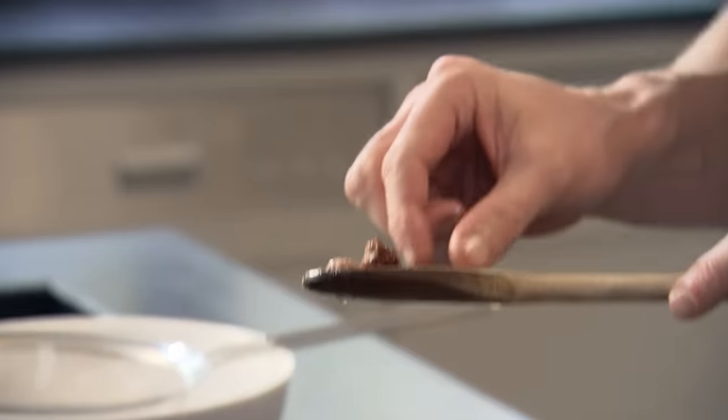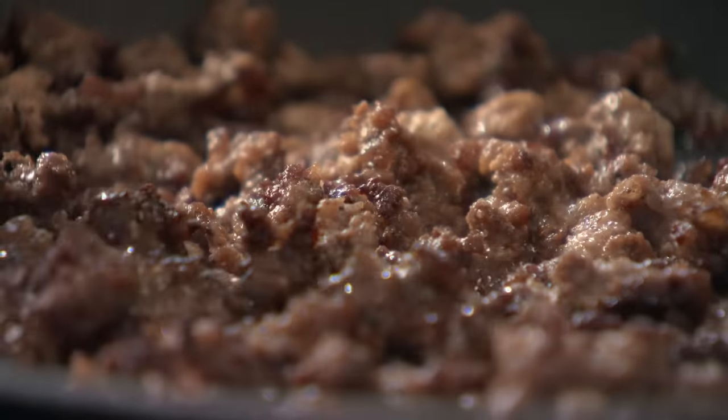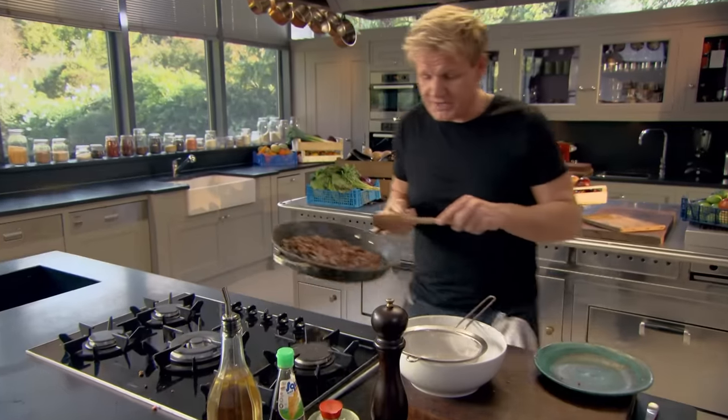Taste a little bit. Mmm, tastes delicious — seasoned beautifully. See how crispy it's going. Take it much further than you've ever taken mince before. Nice and crispy. Smells incredible. Draining it is crucial — it keeps the mince nice and crispy and you get rid of that excess fat.